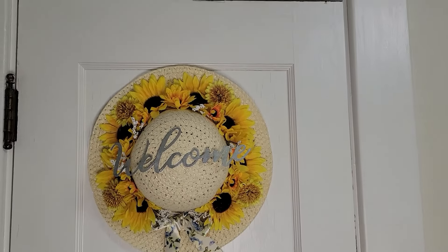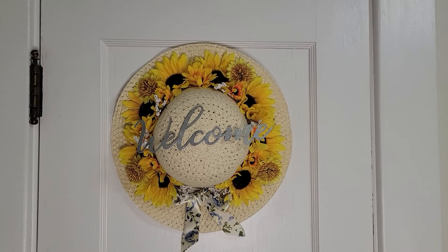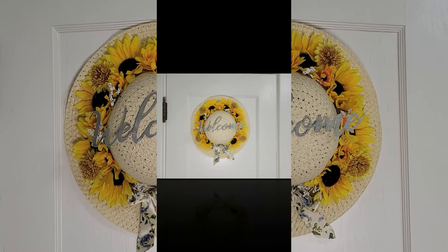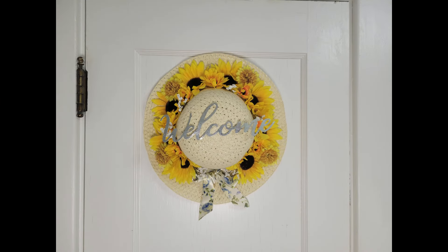So I hope everybody has a fantastic Monday. And I will see you on Wednesday for our Dollar Tree Haul. So until next time, bye now.